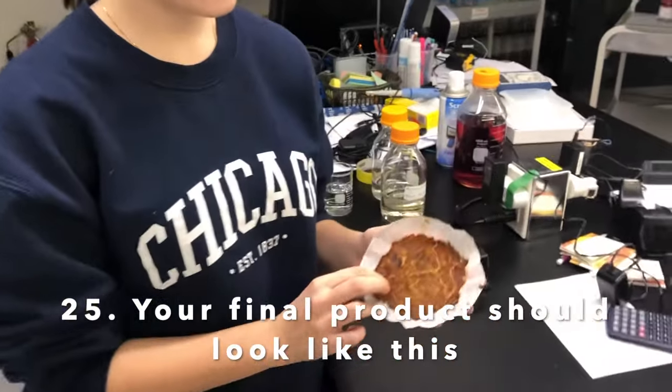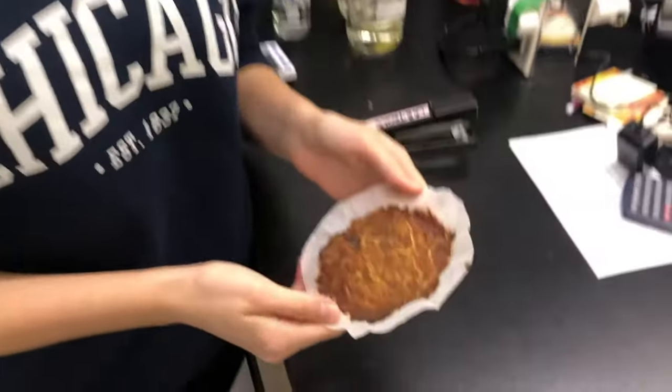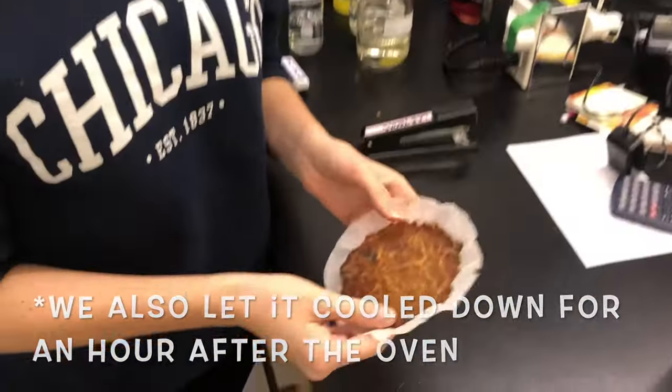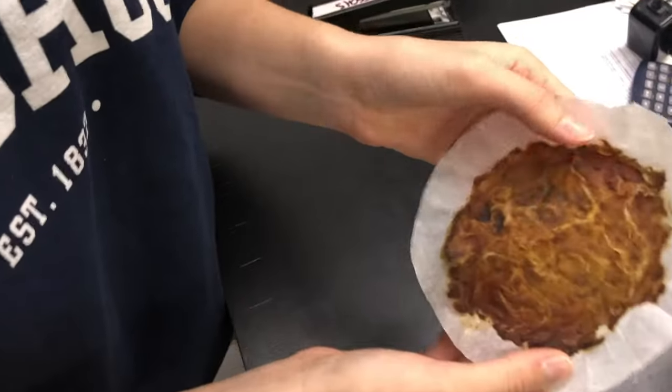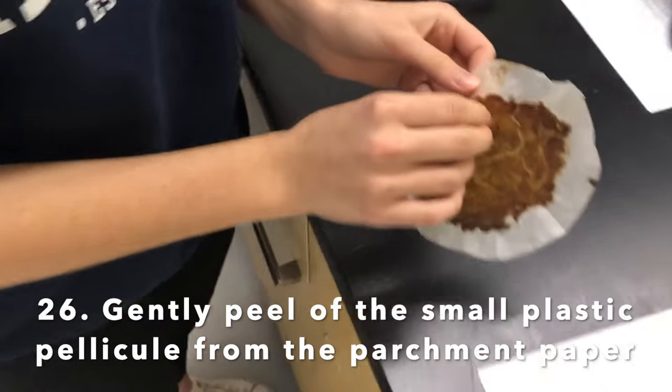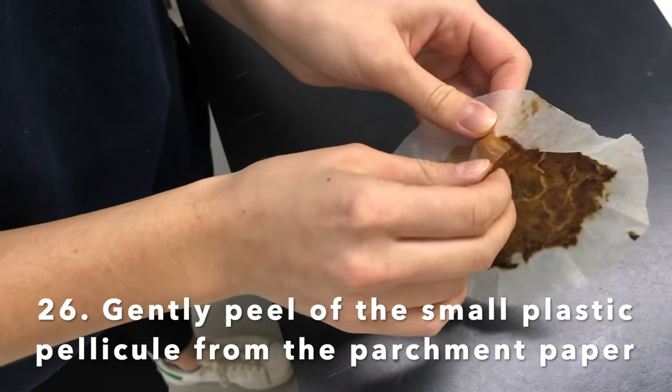This is our bioplastic after being in the oven for at least an hour at 130 degrees Celsius. We also let it cool down for at least an hour. This is the final product, and now Emily is going to peel off the small plastic film.